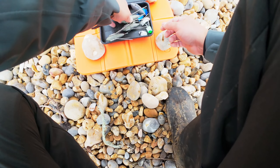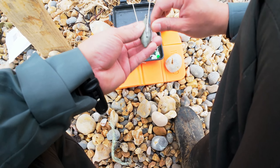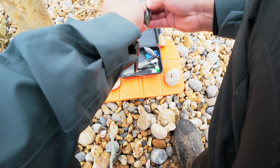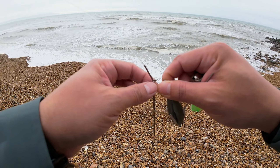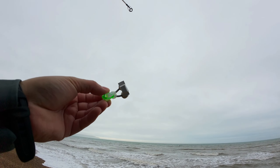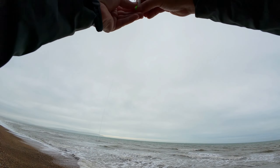Water is quite strong today. I'm going to use five grip sinkers, that should do.